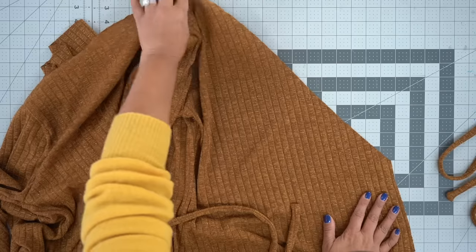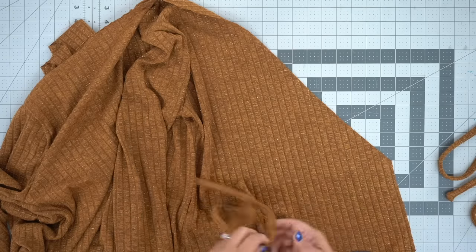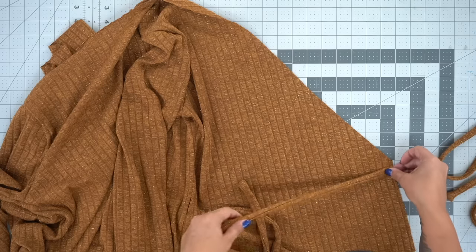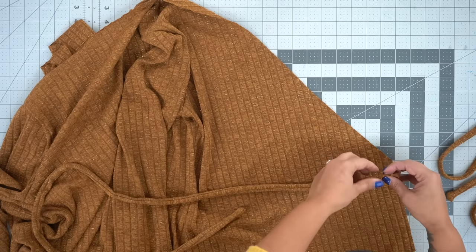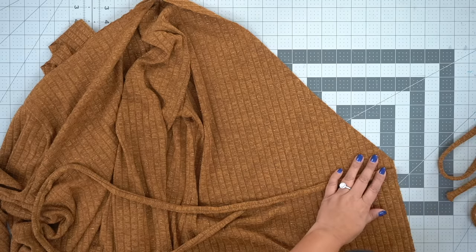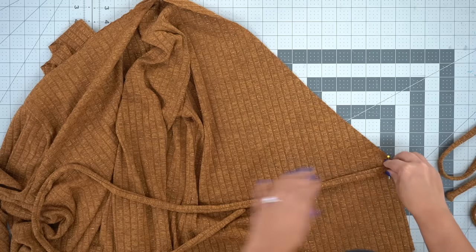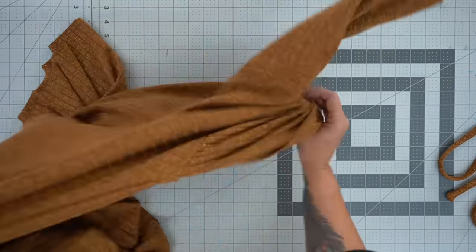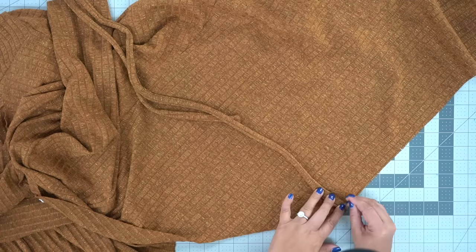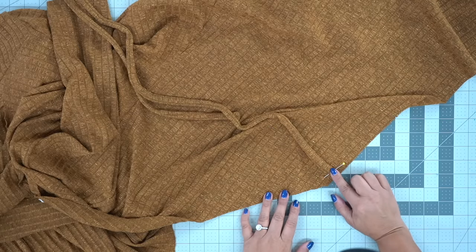Now we're going to stitch the ties down to our fronts. You'll notice the front of your wrap dress has a little corner — place your tie where those two dots were. Hopefully you marked your two dots; if not, pull out your pattern piece and mark them. Do them in the same place on both sides of your front. Pin them in place and then tack down on both sides at the machine.